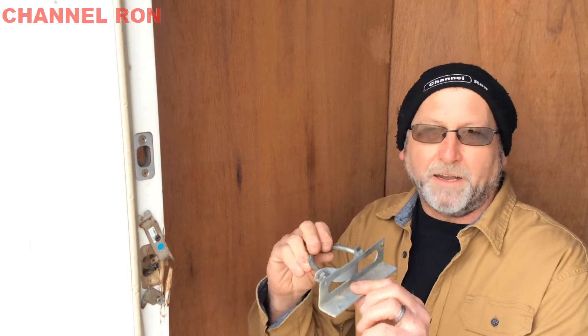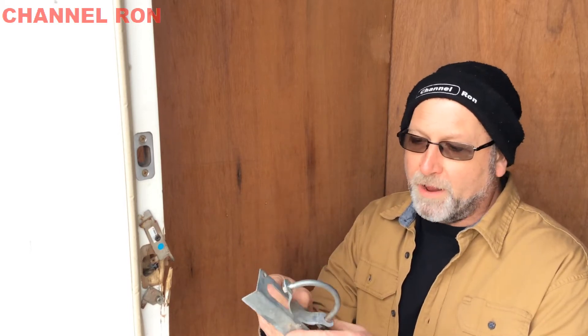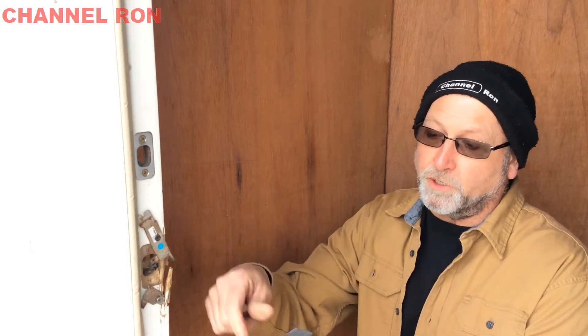I've already done this on another door. This is an old fence post bracket — it would slide over a two and a half inch or two and a quarter inch pipe and hold up a fence. I found that if I cut these ears off here, I can use this for my new striker plate. I'm just going to drill two holes here, cut this off, slide this over, and that should take care of the problem.